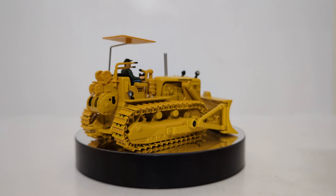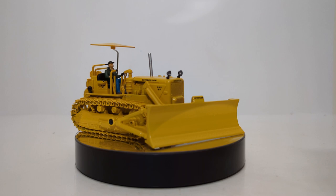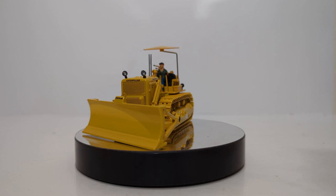We now have the bulldozer off its base and on the spin table for review. Apart from being one of the more highly requested models that DieCast Masters offers by itself, this is just a really cool model of a vintage Cat bulldozer.